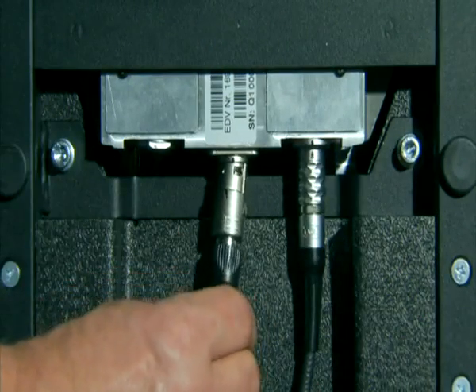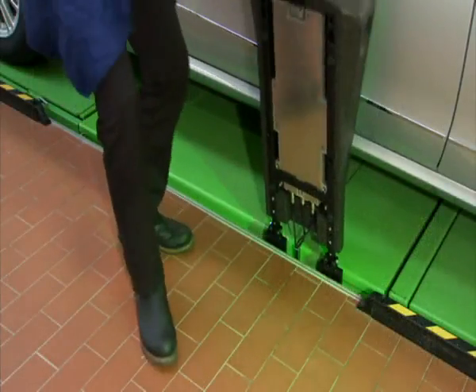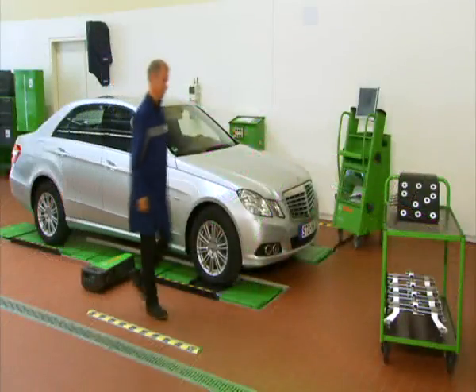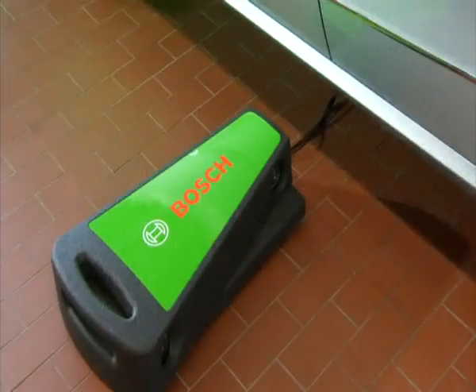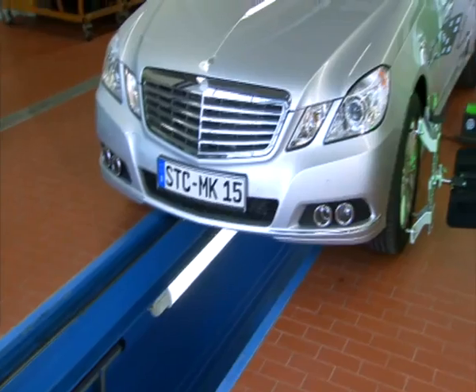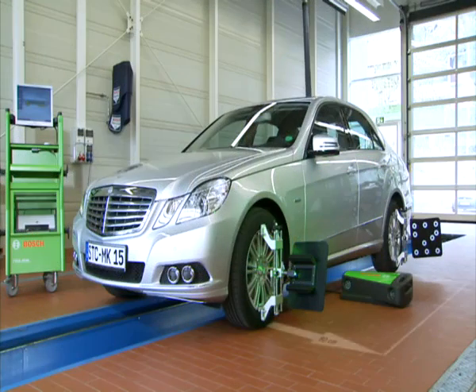Bosch provides convenient adapters and cable sets for all kinds of vehicle lift systems, whether for scissor lifts, four-column lifts, top-floor or in-ground lifts. Due to the fact that the sensor head can simply be placed on the ground, the FWA 4630 also suits application on pits. A space of only 600 mm in addition to each side of the vehicle width is required.